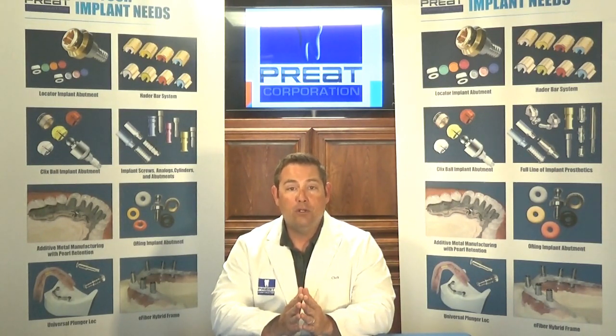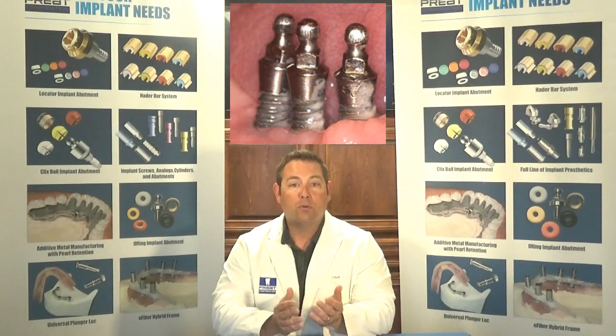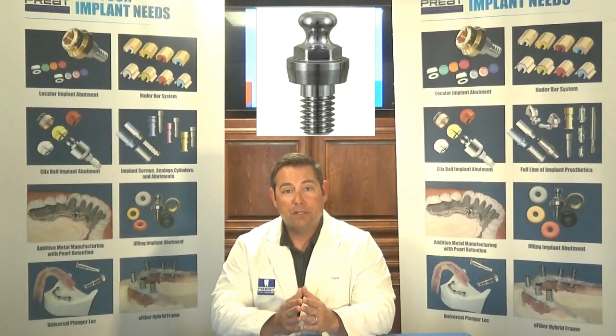If I'm making a new denture on an existing O-ring attachment, the first thing I want to figure out is if it is a mini implant that has the square hex underneath the ball, or if it's a traditional root form implant with the O-ring abutment on top. Why do I want to know the difference? Because I want to know if I can use an impression coping.